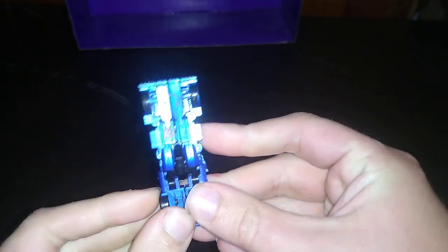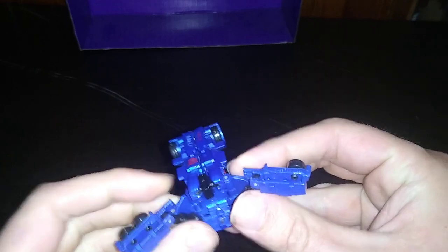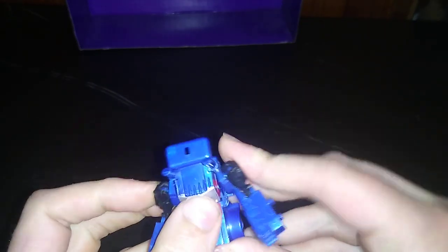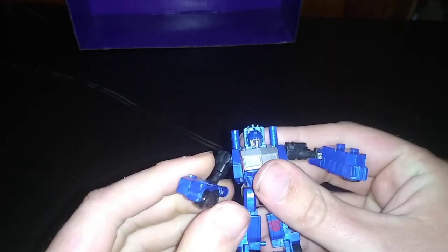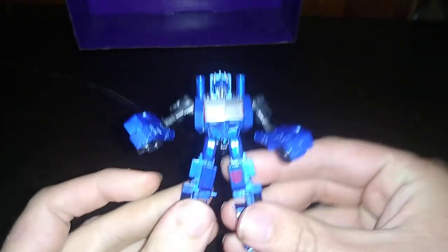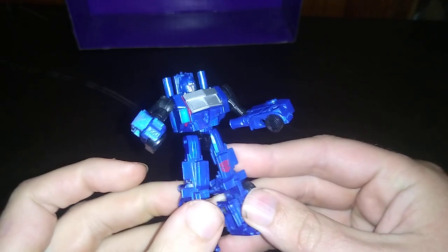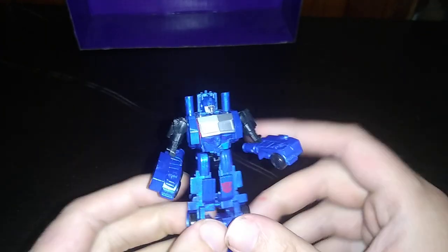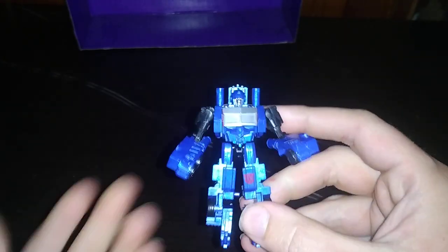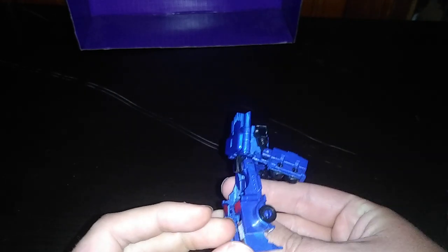Now we're going to get down to transforming this figure, which is pretty simple. Split the arms like so, split that section to form the legs, flip out these to form the feet, and Optimus Prime is almost transformed. Flip this down to reveal the head. And here we got Optimus Prime, leader of the Autobots — a pretty cool figure, if I do say so myself.